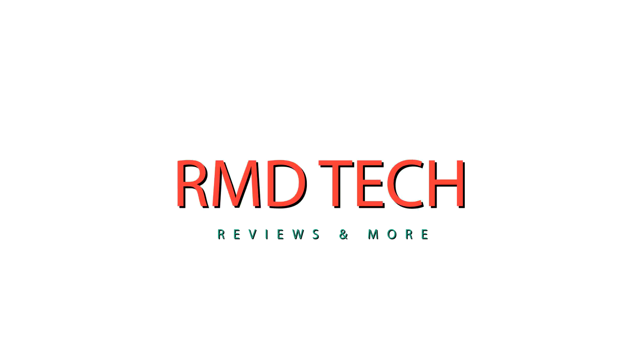This is RMD Tech and today we're going to be looking at the top five ways that you can improve the aesthetics of your PC. This video is mostly going to focus on budget PCs and how to make a budget PC look better, however many of these tips are going to apply to higher-end, more enthusiast PCs as well. We're going to follow through the exact same PC with every single step.